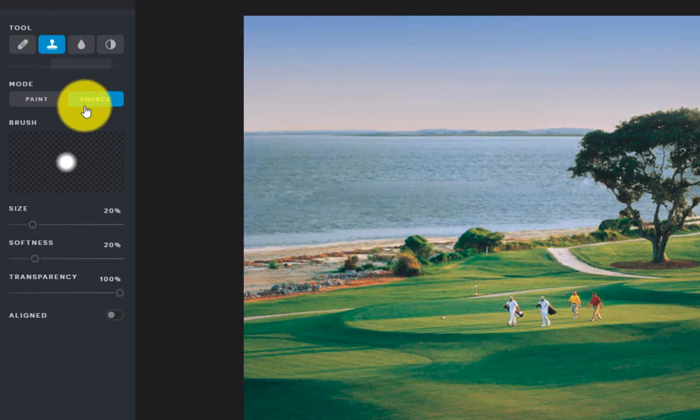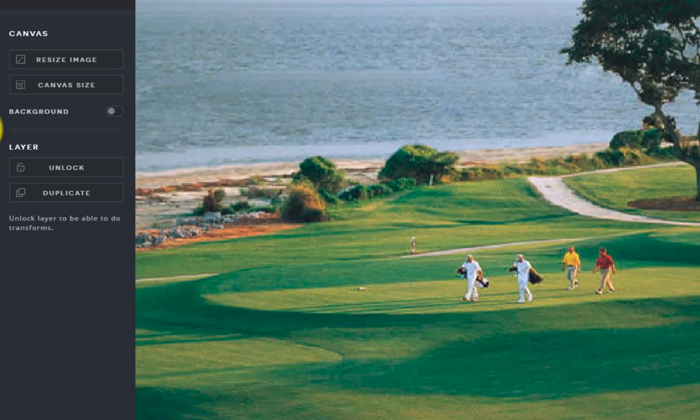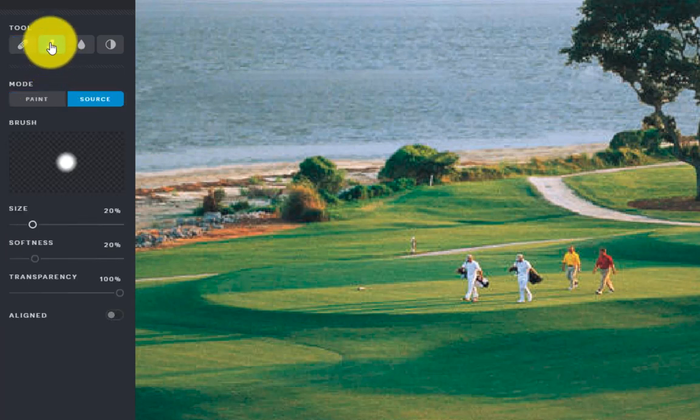The tool I like is called the Stamp or Clone Stamp tool. There are two parts to it: a source and a paint. You start off in source, and I like to keep the softness at about 20. Choose how big you want the size — I'm going to make it a little bit smaller since I'm working on these people. I'll zoom in and use my arrange tool to center the people. The first click you make is where you want to get the part of the picture that's going to replace them.